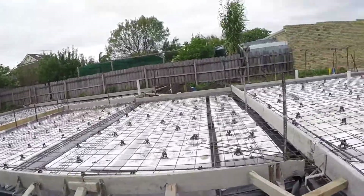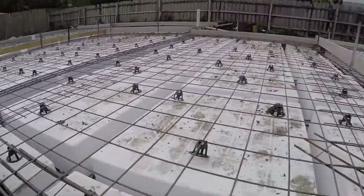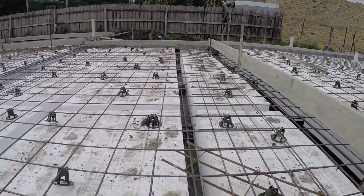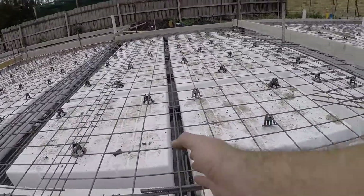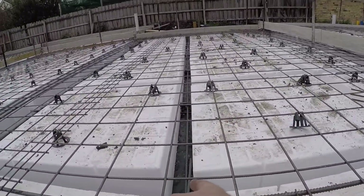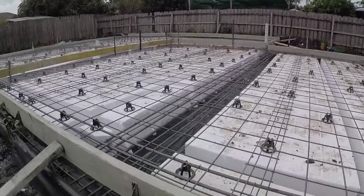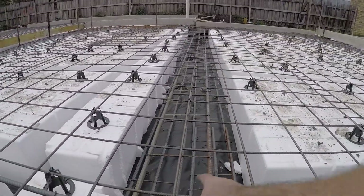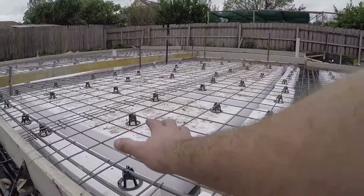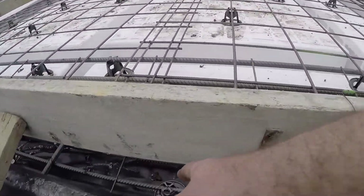Here we have the reo already in place. We've got our mesh coming through, and you can see the gaps between the polystyrene — the polystyrene itself just sits onto the plastic. There are some bars that run through to tie it all together, but that's the basic layout. There's also a top trench mesh that sits underneath the reo bar — you can see that — and then we've got our reo just sitting over the top. The plastic is straight onto the ground right there.